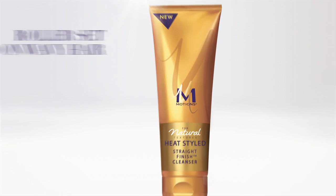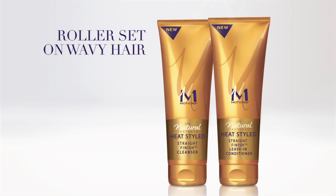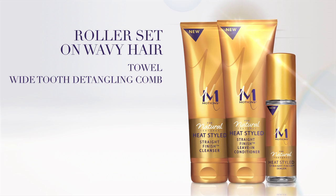If you want to heat straighten your natural hair, you don't have to worry about not bouncing back to your natural curly texture the next time you wash. Here's what you'll need: Motion's straight finish cleanser, leave-in conditioner, and sealer, as well as a towel and wide-tooth detangling comb.